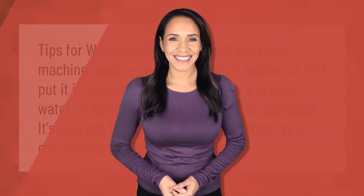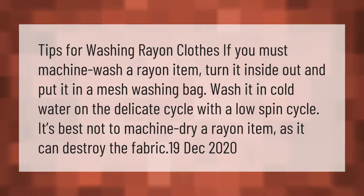Tips for washing rayon clothes: if you must machine wash a rayon item, turn it inside out and put it in a mesh washing bag. Wash it in cold water on the delicate cycle with a low spin cycle. It's best not to machine dry a rayon item, as it can destroy the fabric.